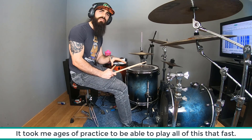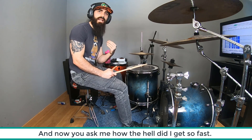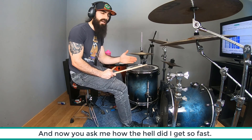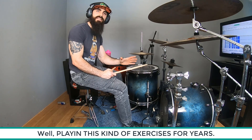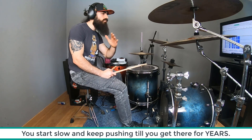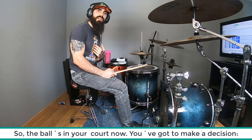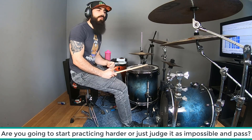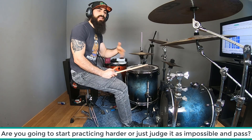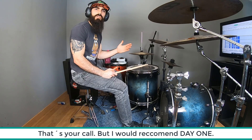Yo llevo trabajando estos ejercicios muchísimo tiempo. Y ahora vosotros me estáis preguntando que cómo coño alcanzo a tocar esas velocidades. Así. No hay más. Este tipo de ejercicios a velocidades muy lentas a lo largo de mucho tiempo. Entonces, la pelota está en vuestro tejado. Aquí la decisión es: ¿Voy a empezar a tocar cosas difíciles poco a poco? ¿O voy a juzgarlas como imposibles y a pasar de largo y dentro de 5 años volver a verlas y seguir pensando que jamás podré tocarlas?